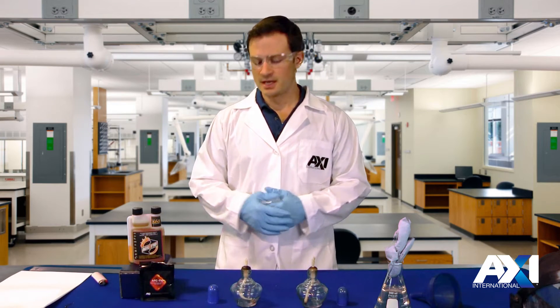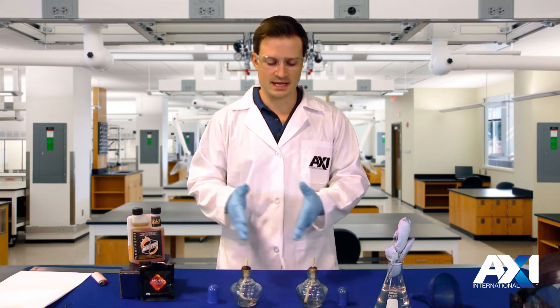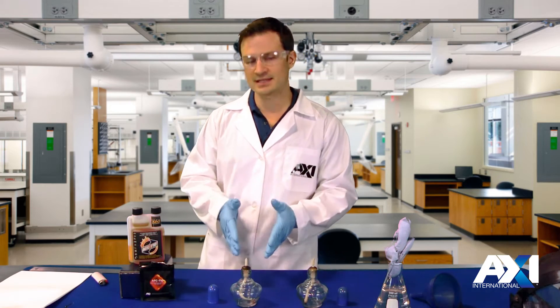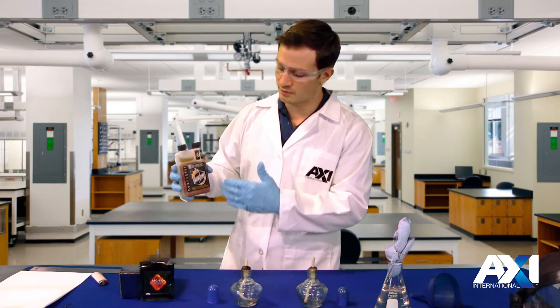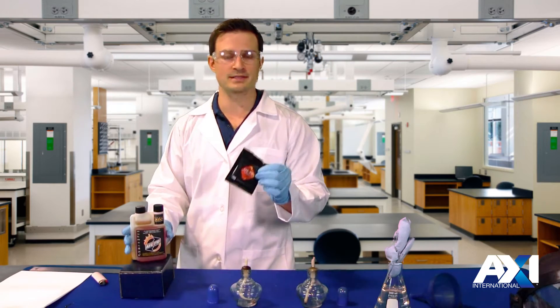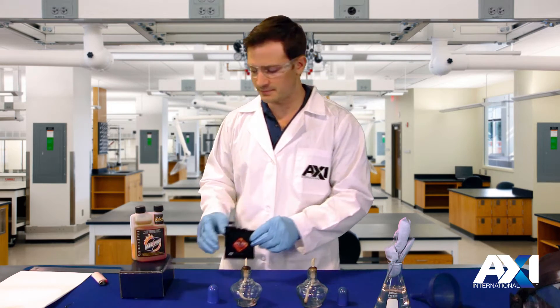Hi, welcome to AXI's lab. Today we're going to conduct a little experiment showing the combustion difference between a gasoline and a gasoline treated with AFC 710. Now AFC 710 comes in two different products: a liquid-based and a powder-based. Today we're going to use the powder base so you can see the diffusion throughout the fuel without any mixing.